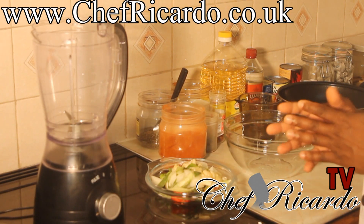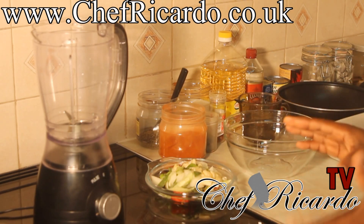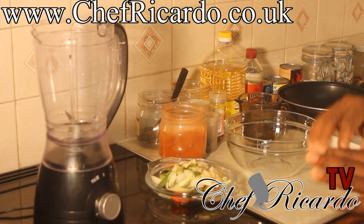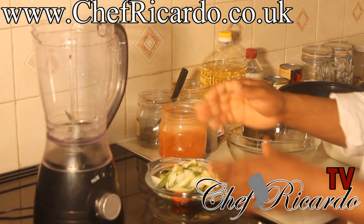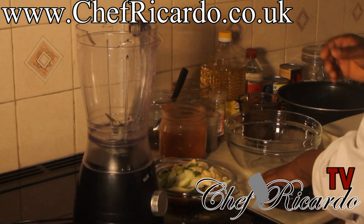Welcome back to Chef Ricardo's cooking program. Today we're going to do some Jamaican jerk seasoning. I'm going to show you how you can blend your own seasoning and rub for your Jamaican chicken. Today we're going to show you how you can make your own Jamaican jerk seasoning from Chef Ricardo.